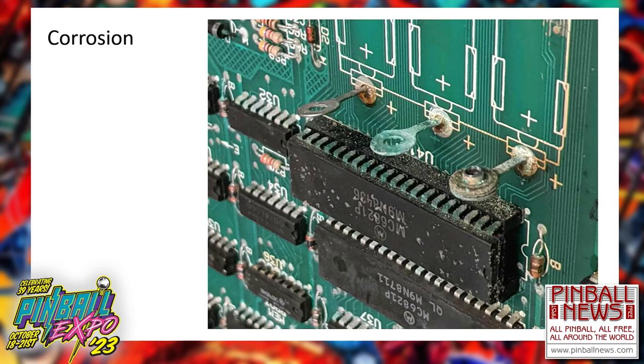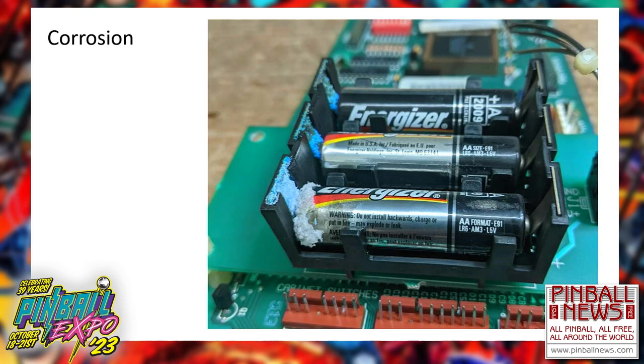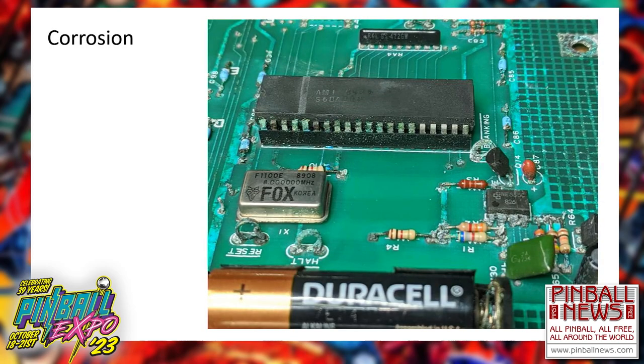This one is not so bad — probably just one socket and one chip need to be replaced. A lot of parts on this next one need to be replaced. Williams did eventually move their battery holders off the board, so when this happens it doesn't require any other repairs. Here's a double-row ribbon cable header and a couple resistor packs that need to be replaced. Another pretty extensive Data East corrosion problem with a lot of parts to replace.